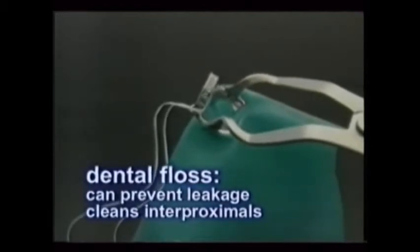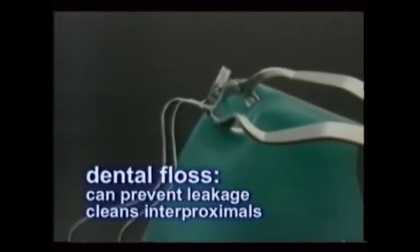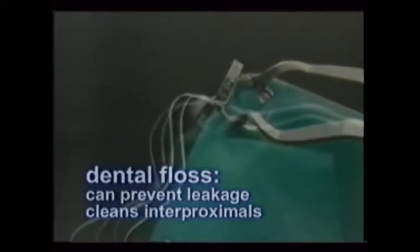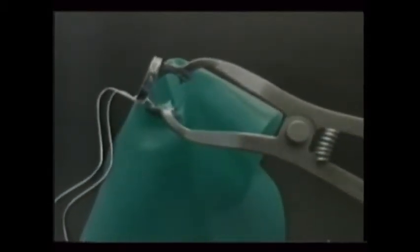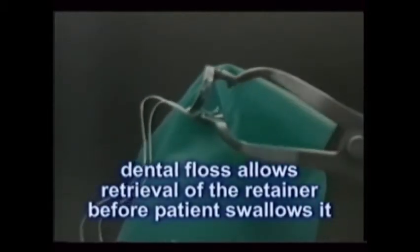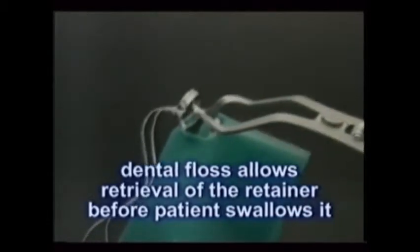Dental floss is used to secure the rubber dam and to prevent leakage, as well as to remove polish and help clean the interproximal areas after placement of the filling. Notice this floss's attachment to the rubber dam retainer. This is extremely important — if the retainer clamp were inadvertently to spring loose, the floss would help you retrieve it before it becomes lodged in the patient's throat.